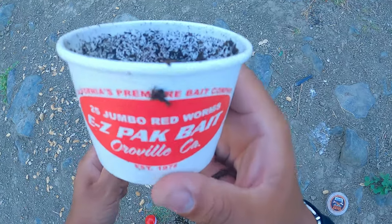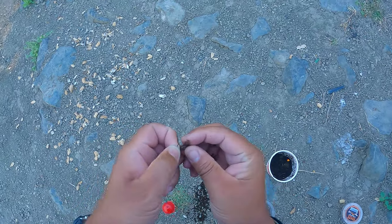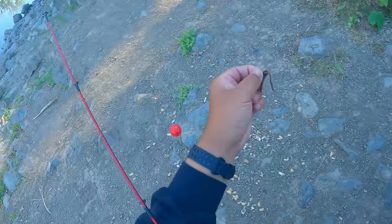Taking it back to the old school, y'all. Got some red worms, size 12 hook, got two split shots, bobber. See all that?